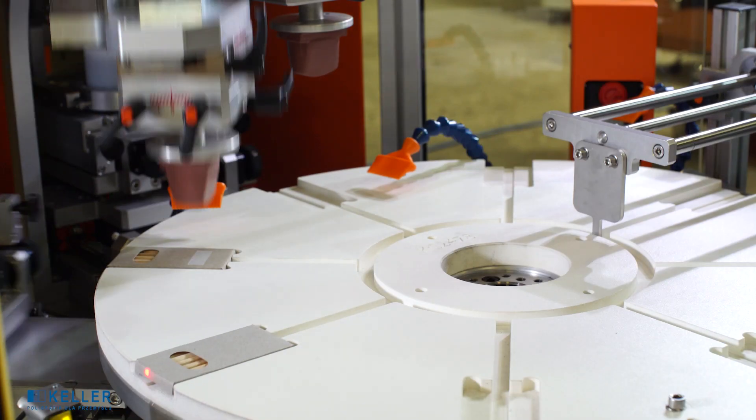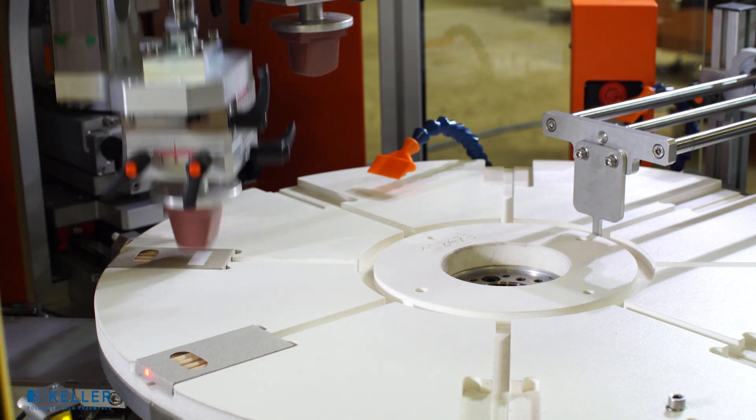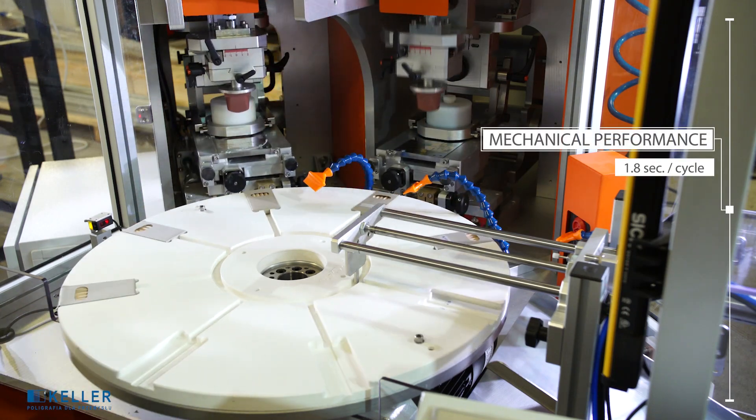Possibility of multiple collection and donation of ink onto the detail in the same cycle. Mechanical performance of the machine: 1.8 seconds per cycle.